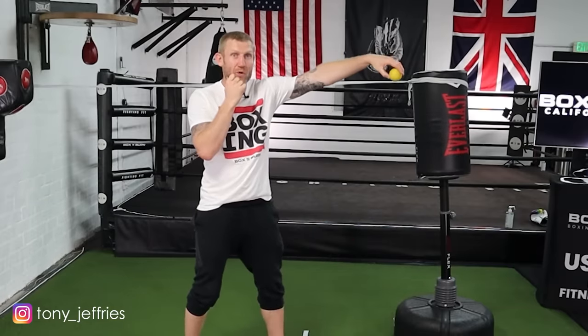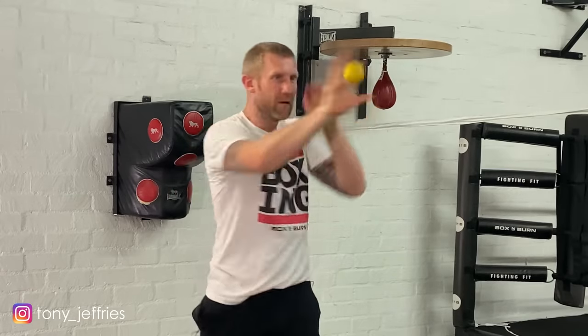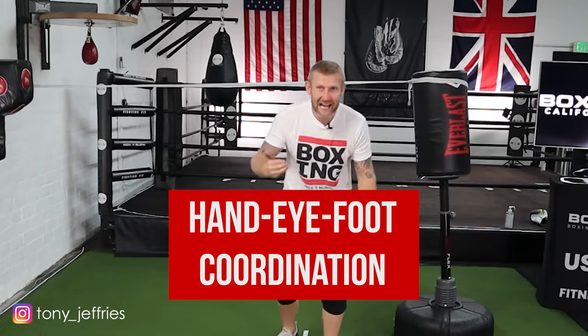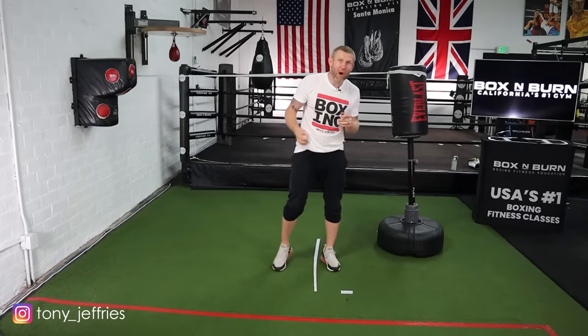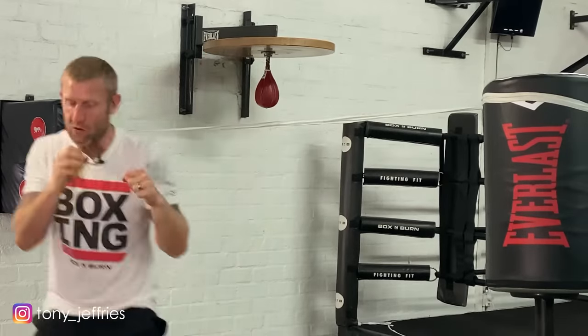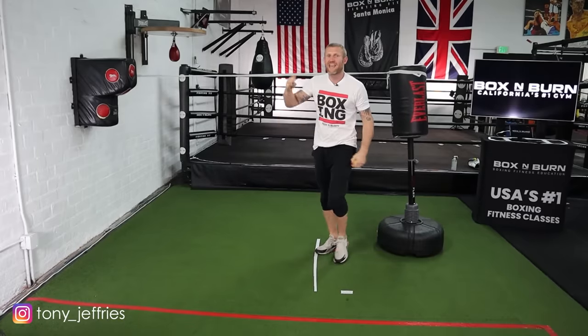Get a tennis ball or a rubber bouncy ball. One drill: hold the ball out in front of you, drop it with your left hand and catch it with your right as you throw a punch. Same with the right — drop with your right, catch with your left. Keep dropping it — this will help improve your reactions. Another drill: get on your toes, bounce the ball with your hands up. This helps your coordination — hand, eye, and foot coordination — which is everything for improving your reactions. You can combine both: bounce with your right, catch with your left, bounce with your left, catch with your right, and throw some punches.